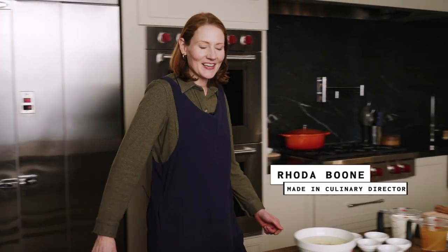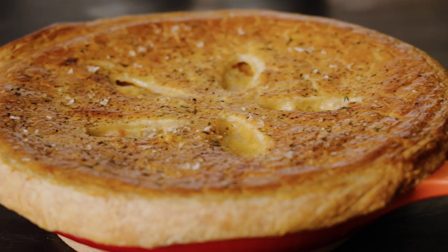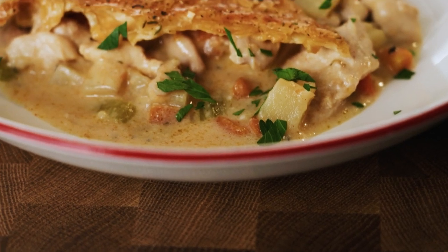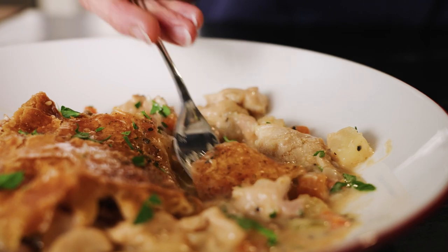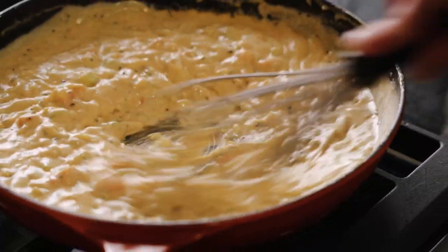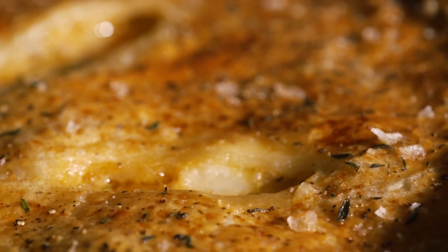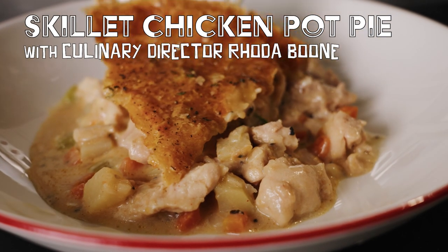Hello. I'm Rhoda, and welcome to the beautiful Maiden Kitchen here in Austin, Texas. Today I'll be showing you how to make the most cozy and delicious skillet chicken pot pie. My mom definitely used to buy pot pies from the freezer aisle, and I always thought they were so cute and delicious. Even though they had kind of a flavorless filling and a soggy bottom, I really liked them anyway. But now that I'm an adult, I've learned how much better they can be.